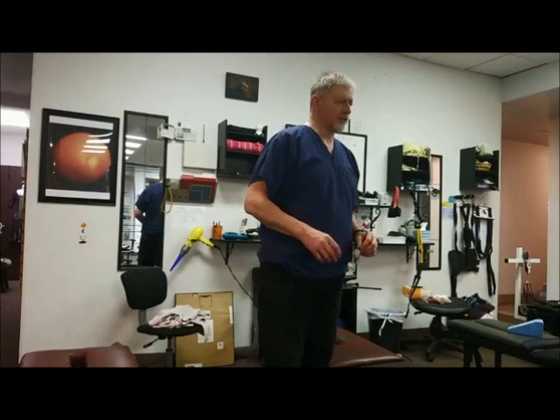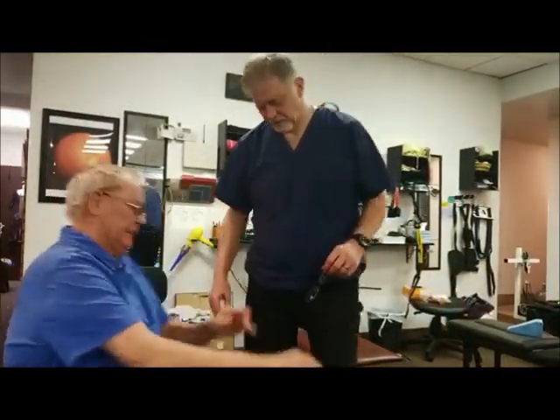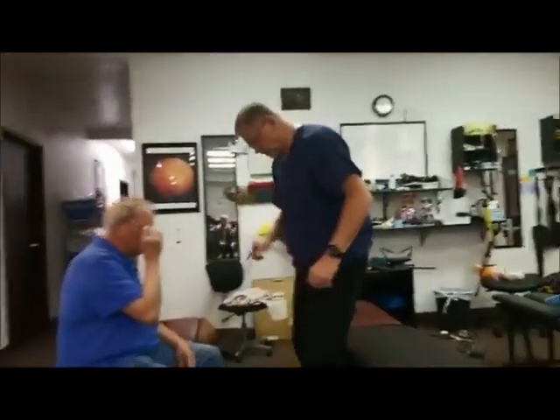This is an exercise for the trapezius muscle. Go ahead and have a seat here, facing me. We're going to do this together, because we're buds — we're church party buds. So we are going to stretch. This is about stretching the trapezius muscle.